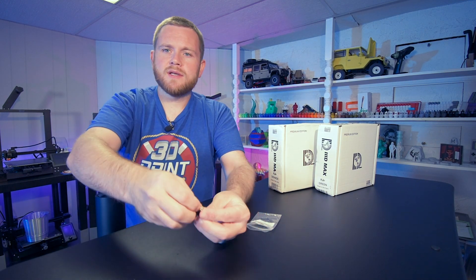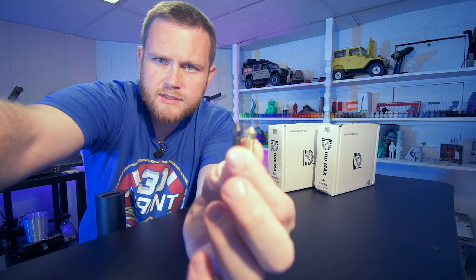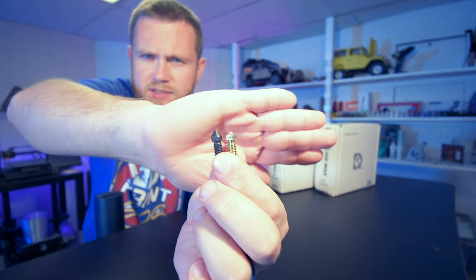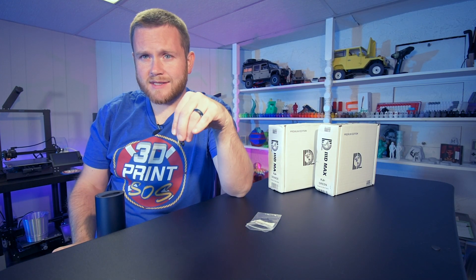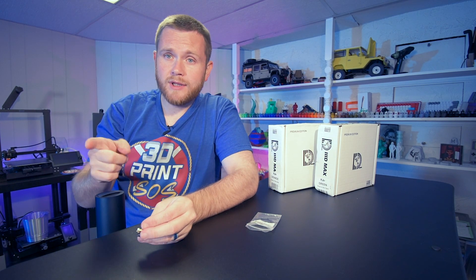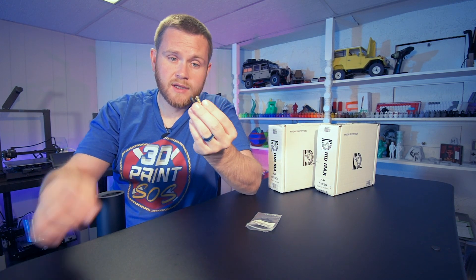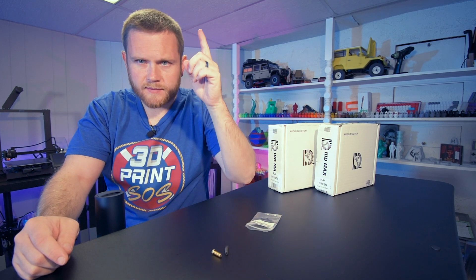One thing I wanted to note about this nozzle in particular, which I will link down below — it's a $12 hardened steel nozzle. It should have some benefits that we'll go over. But as you can see here, it is a little bit longer in the tip than the stock one. The reason I'm noting that is because if you just replace this nozzle and hit print, this nozzle will dig into your print bed. So just make sure you re-level your bed and reset and recalibrate your Z offset when changing your nozzle, especially if you notice that it's longer like this.